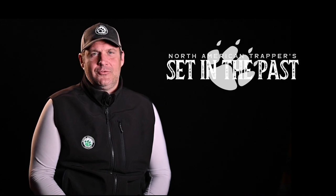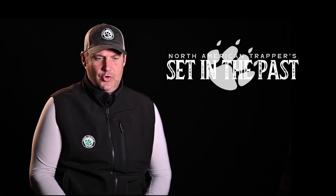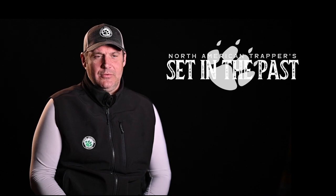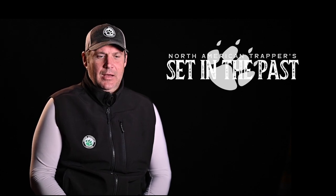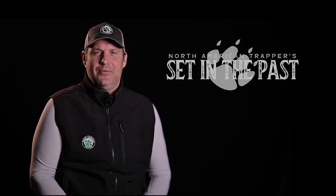Being able to bring it to you almost 15, 16 years later is a joy for me. Hopefully you're going to enjoy this show and enjoy watching Johnny when he was out there on his line in the Adirondacks. So with that said, let's get started right now.